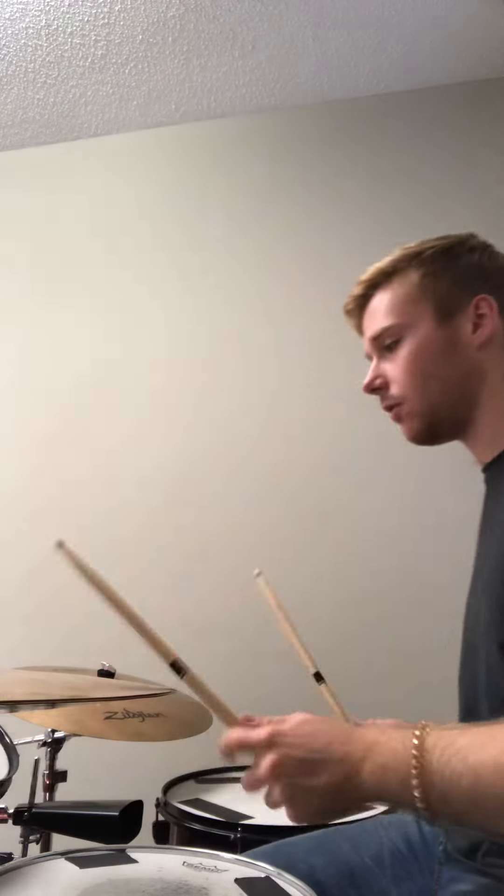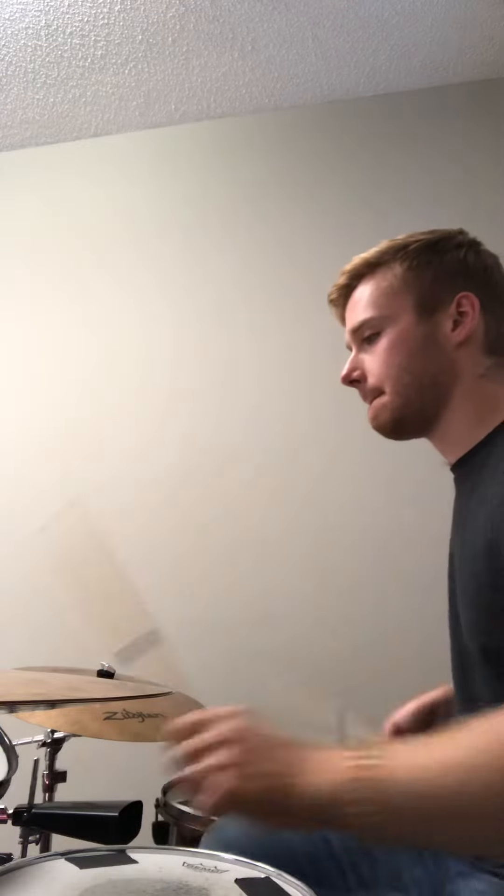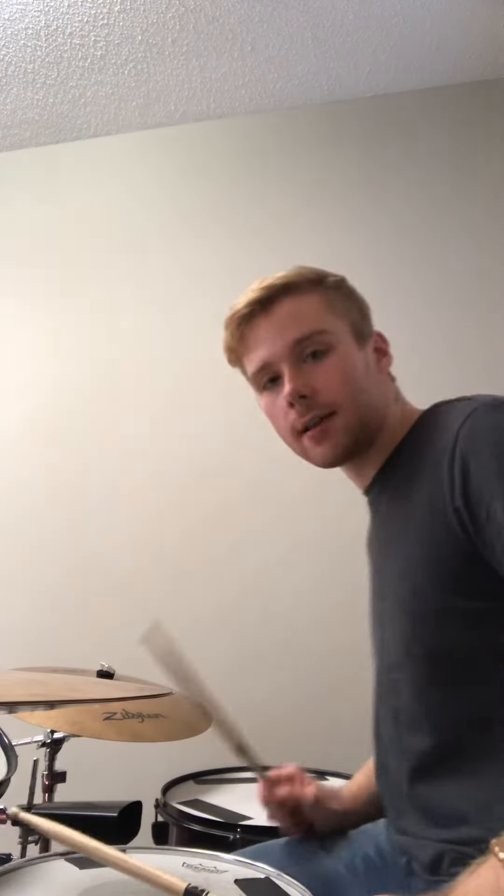On top of that, I want you to practice this drum fill that we talked about — the 16th note drum fill. What I'm going to do is go bass, left, right, bass. So if you just get that down.